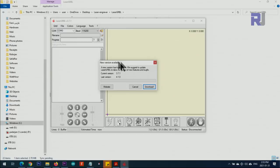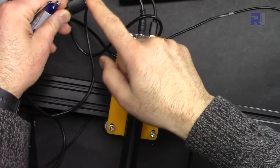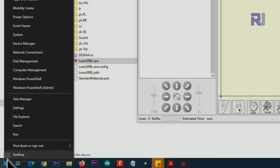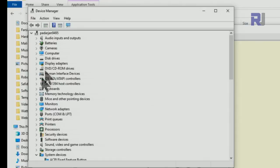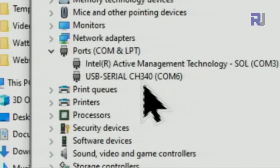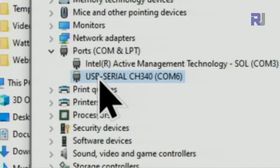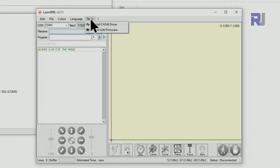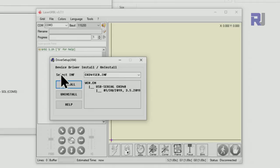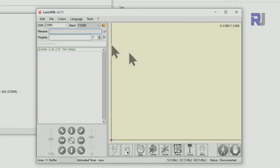The software opens and may prompt an update — click download if you want to update. Now connect the USB. Click the Start menu, open Device Manager, expand Ports (COM & LPT), and you should see USB Serial CH340 with a COM port number — in my case COM6, yours may differ. If you don't see it, go to Tools in the software and click 'Install CH340 Driver' — install and it will be installed successfully.